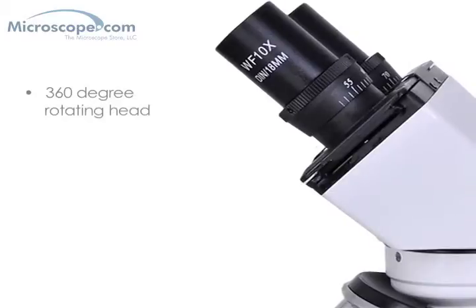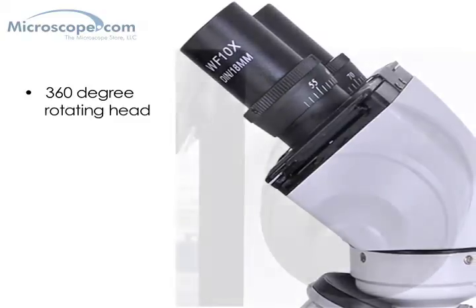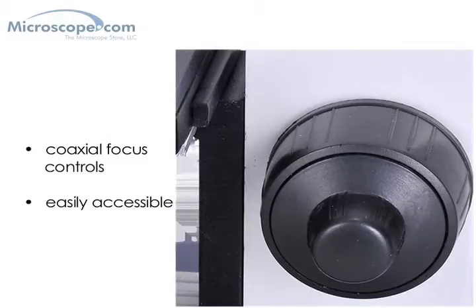The microscope heads on each of these systems are rotatable 360 degrees, which makes sharing the microscope easy. And unlike many microscopes at this price level, the system has coaxial coarse and fine focus controls, so you don't have to grope for the controls when looking through the eyepieces. The adjustments are there at your fingertips without the need to look for them.